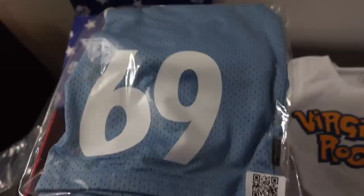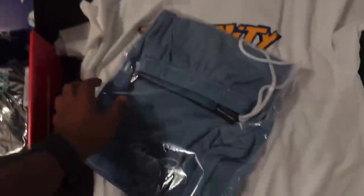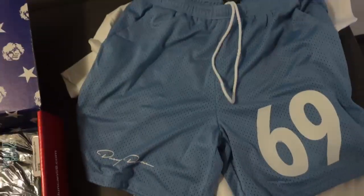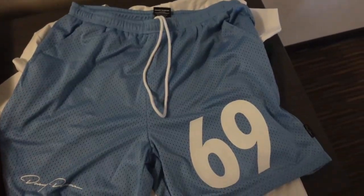Up next, we got the Danny Duncan 69 shorts. These shorts look really nice and they're perfect for going to the pool or the beach or anything like that. They got his signature right here as you can see. The material also feels really good and soft, which I got to give it up to the suppliers for providing such good products.